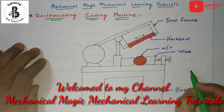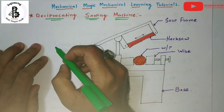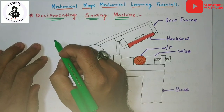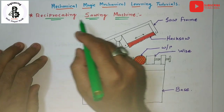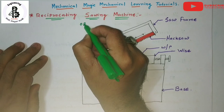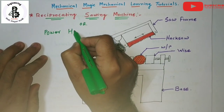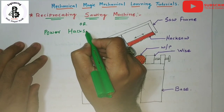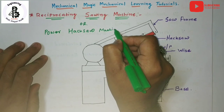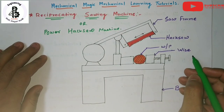Welcome to my YouTube channel Mechanical Magic Mechanical Learning Tutorials. In this video, I am talking about the most important part of a workshop, which is a reciprocating kind of sawing machine, also known as a power hacksaw machine.